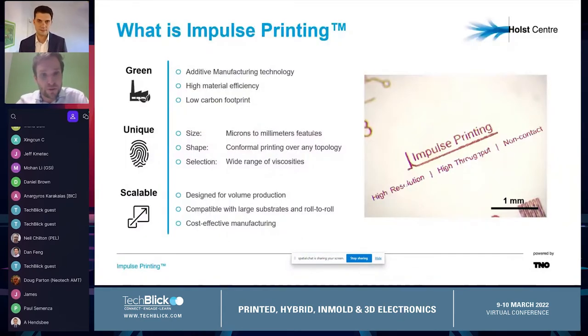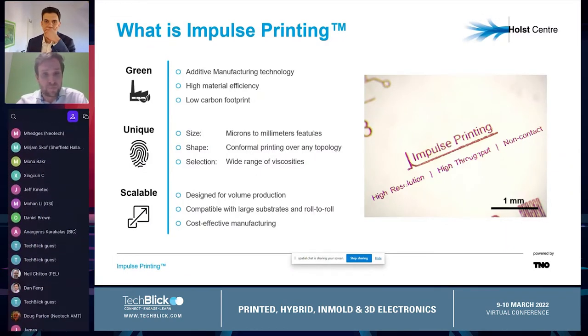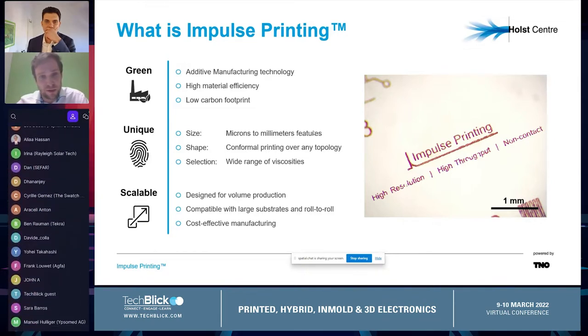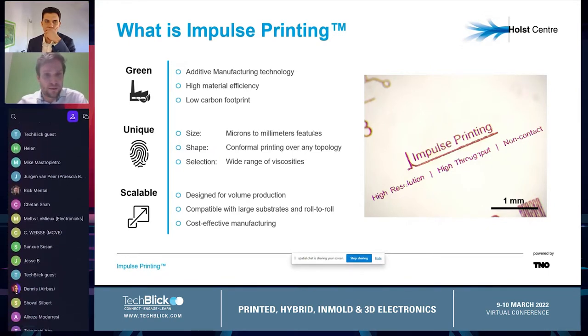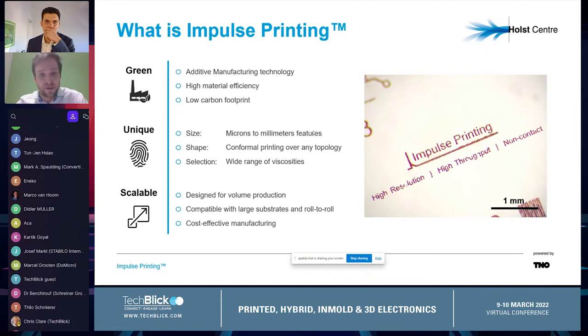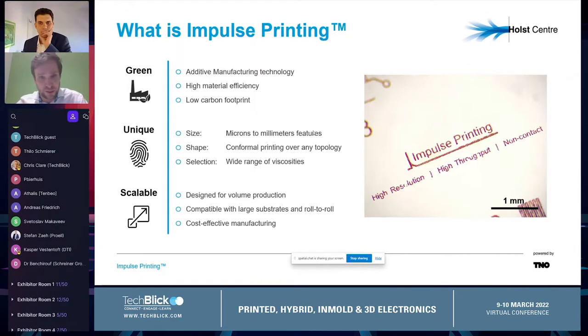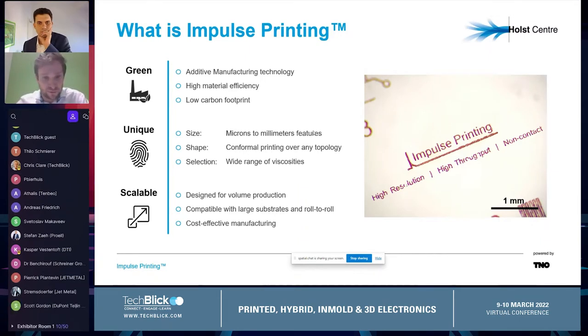So what is impulse printing? It's an additive manufacturing technology with a very high material efficiency and a low carbon footprint. In terms of what we are able to print, we have some unique features such as size — we can print from microns to millimeter size features. In terms of shape, it's non-contact printing, so we can print on non-planar surfaces, basically on any topology. We also have an ability to print a very wide range of viscosity, so you can print basically any ink out there. And third, the scalability of this technology — it's really designed for volume production, compatible with large substrates and roll-to-roll. In the end, it's a very cost-effective manufacturing technology.